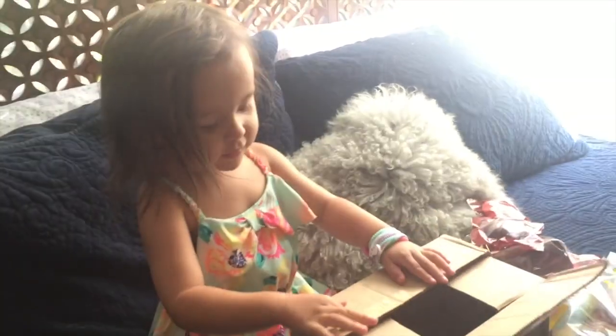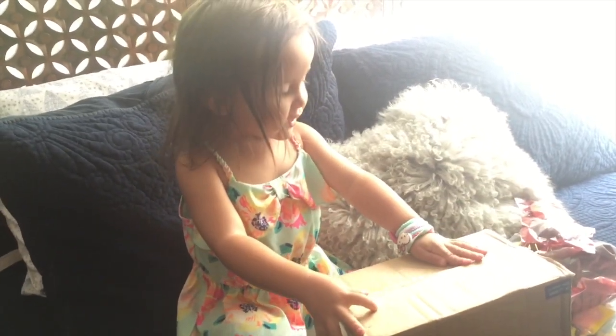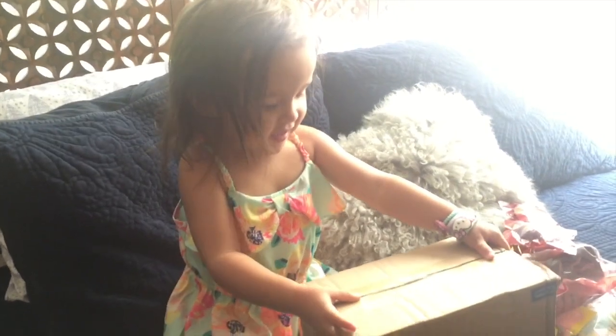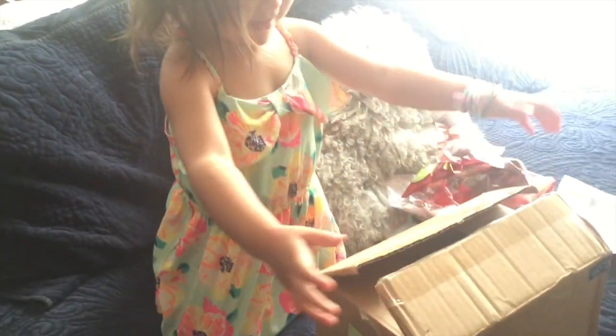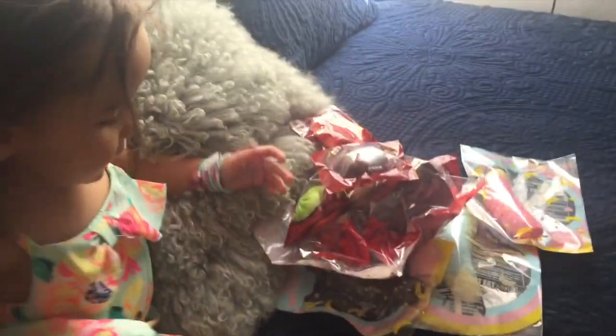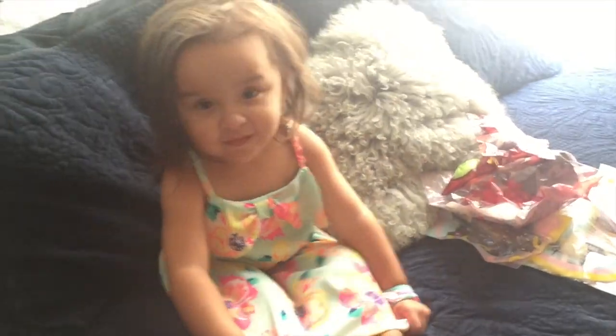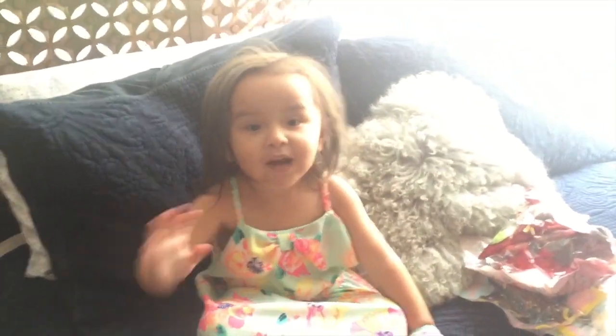Can you say thank you? Thank you. Can you say for watching? Thank you for watching. Luna's first squishy package opening video. Which one's your favorite squishy? Do you have a favorite squishy? Flowers. Flowers on your dress? No attention span. Say bye. Bye.